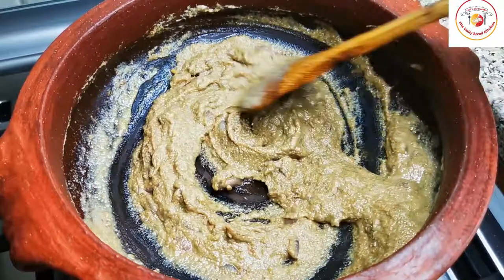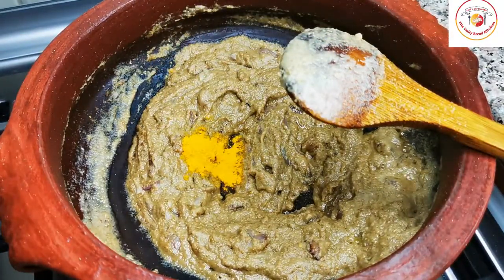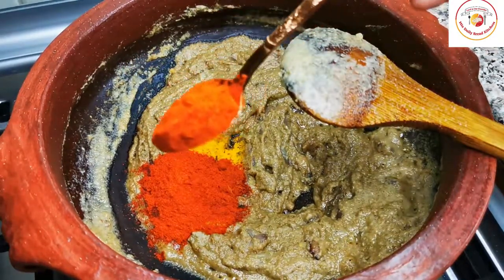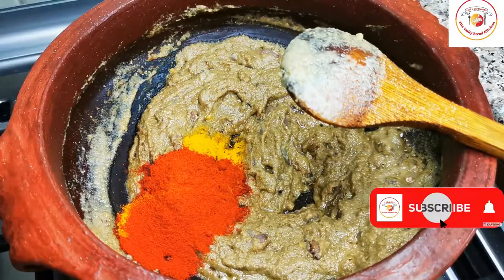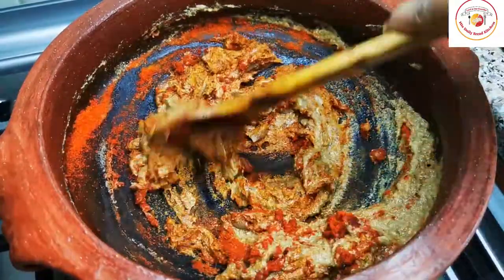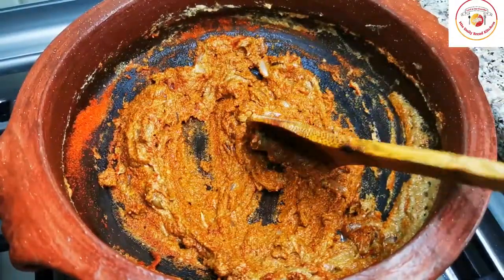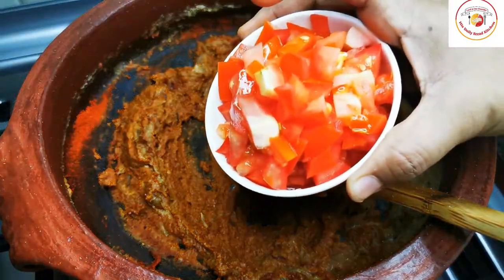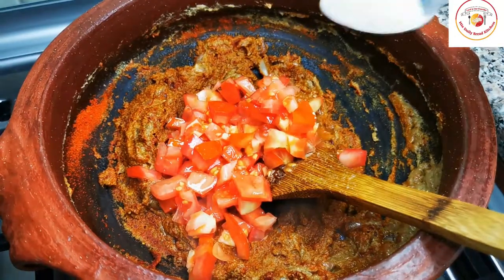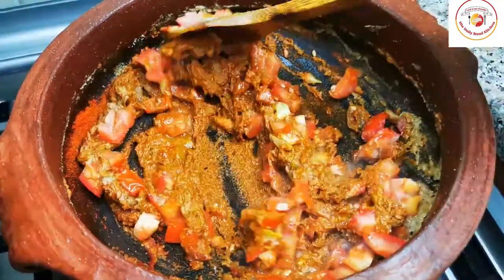Then add turmeric and chili powder. Stir it 2 to 3 times. Add tomatoes, roughly cut, and salt for the tomato to cook. Mix it well and let the tomatoes combine with the other masalas.